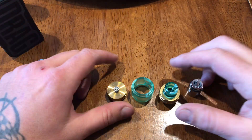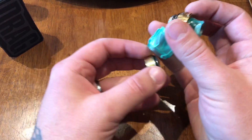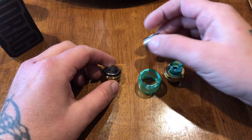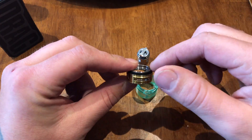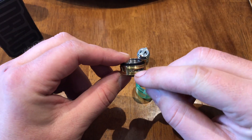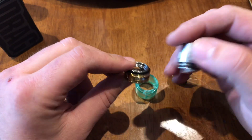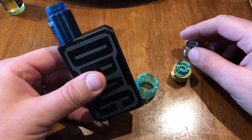Today I'm going to show you how to assemble the Smok TF-V12 Prince tank. These things are notorious for leaking through the air vents — if you don't get them put together just right, they will leak down through the cores and you'll end up with juice all over the side of your setup.